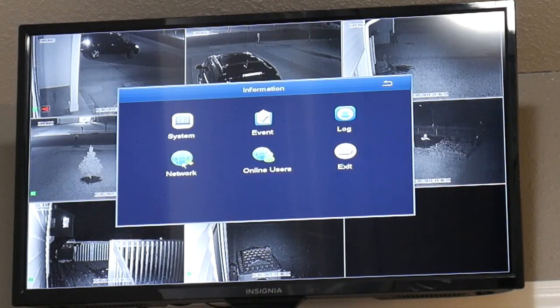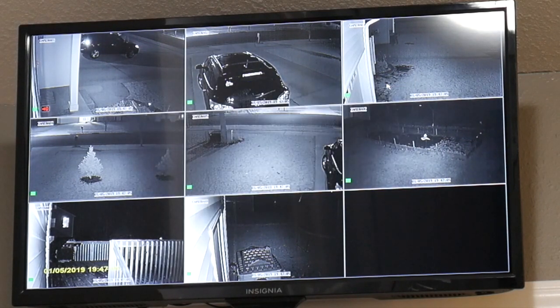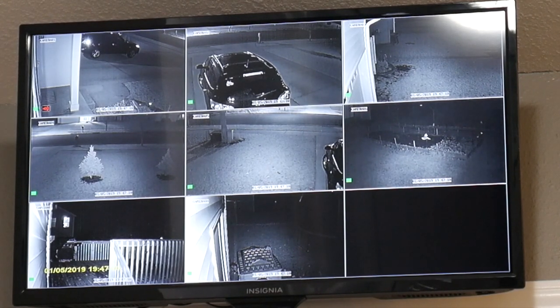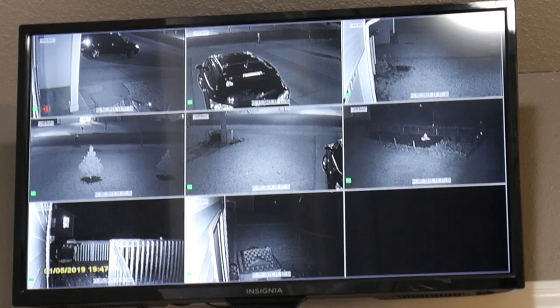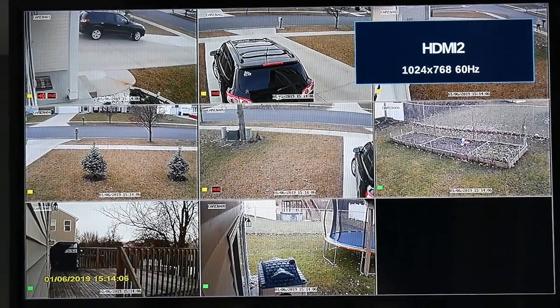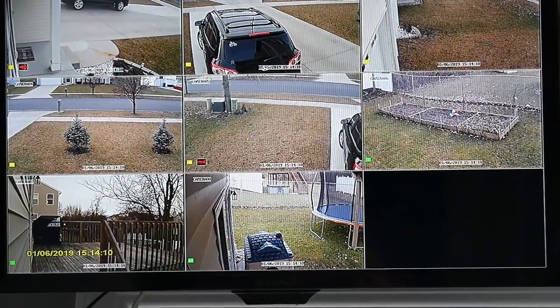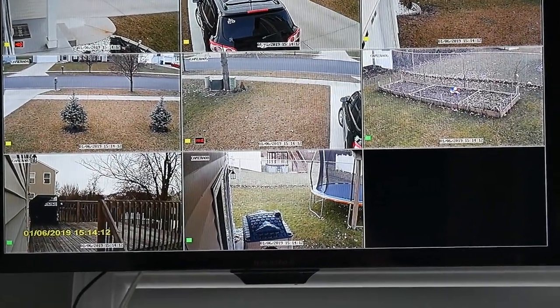I also recorded some footage from the day view so you can see the quality of the picture. This was done in the late afternoon — there was no sun, it was overcast, but it was still okay. During midday it looks even better, so this is okay for a cheap camera like this in my opinion.